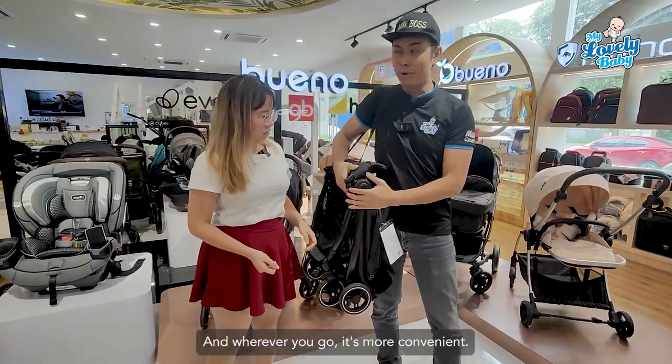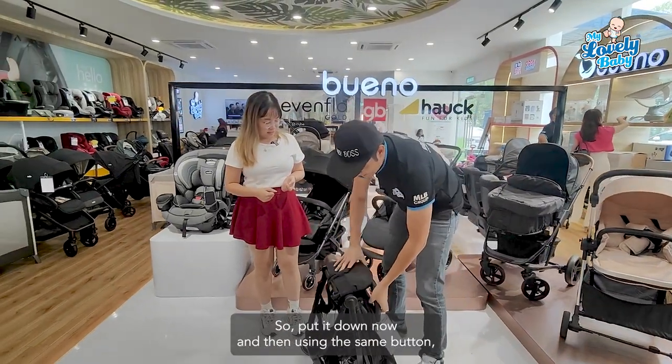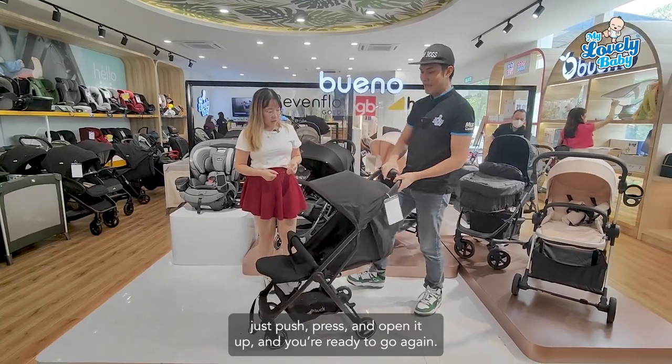To open it, put it down and then using the same button, just push, press, and open it up — and you are ready to go again.